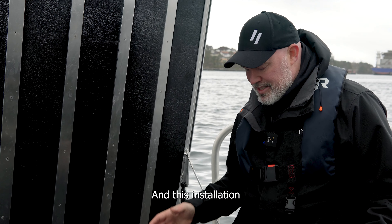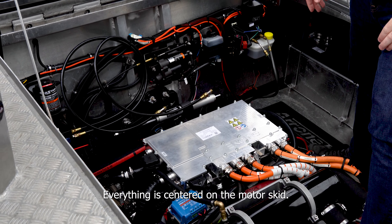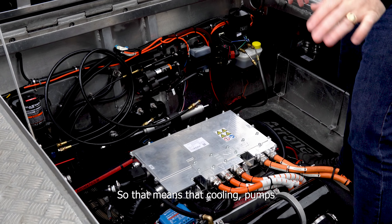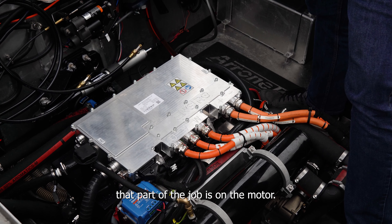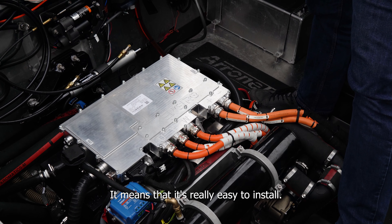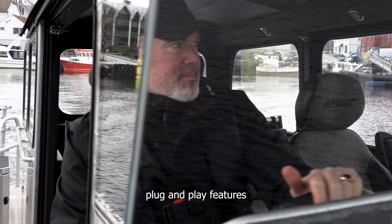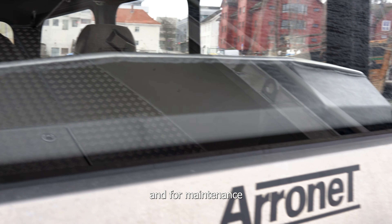This installation is from Evoy — the 400 horsepower Hurricane. Everything is centered on the motor skid, which means that cooling, pumps, everything you need for that part of the job is on the motor. It makes it really easy to install and easy to take out if needed. It's that plug-and-play feature that's so important for Evoy, for quality and for maintenance.